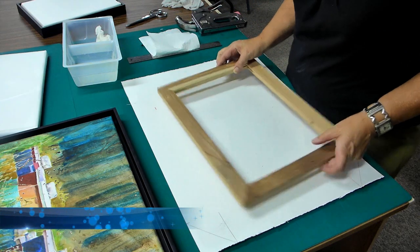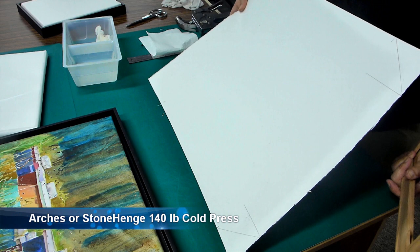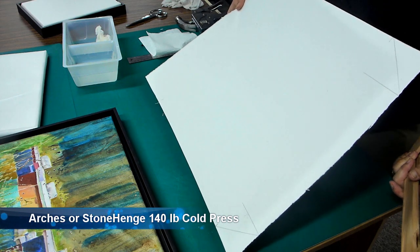Starting with paper, I use either Arches 140 cold press paper or Stonehenge cold press 140.